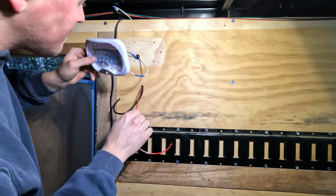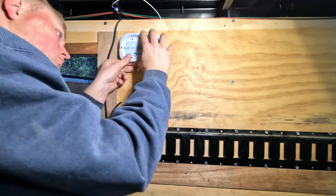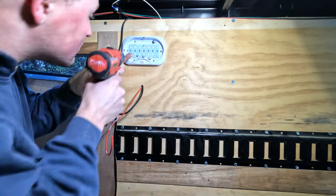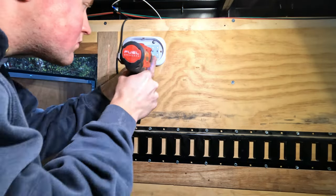Now that I've tapped into the 12-volt power feed from the light, I'm going to reinstall that light because I do still want it as a usable light. So I'm going to reinstall that, and next I'm going to work on getting the switch panel installed.